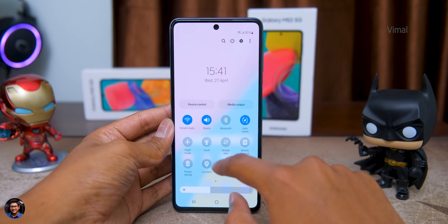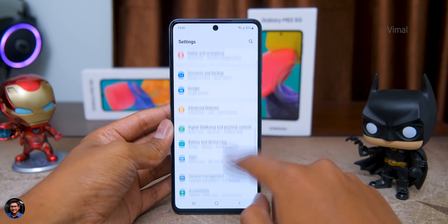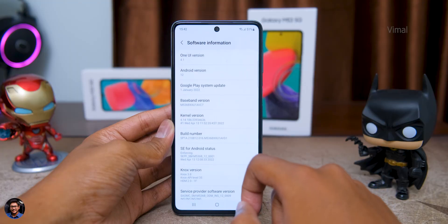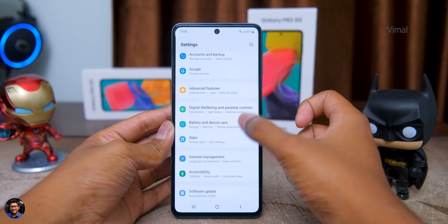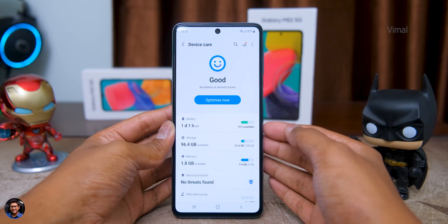This is how the display on our brand new M53 5G looks like. Initial impressions — the display on this phone looks absolutely gorgeous. You've got a 6.7-inch 1080p Super AMOLED Plus display and it looks very impressive. Samsung phones come with One UI 4.1 and this phone runs Android 12 out of the box, so everything is new and up to date. Heading over to storage — this is the 6GB plus 128GB variant, so out of the box you have around 96.5GB of free space available.